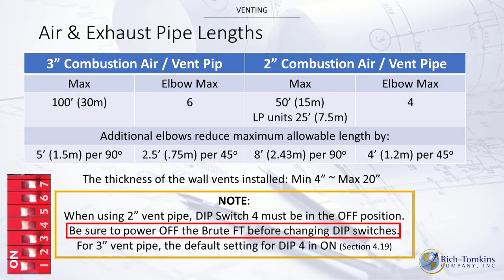Revisiting venting: at 3 inch you can go 100 feet with a maximum of six elbows — each elbow equivalent to 5 feet. At 2 inch, you max out at 50 feet with up to four elbows — each elbow equivalent to 8 feet.